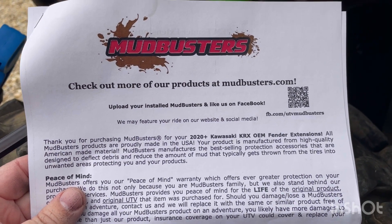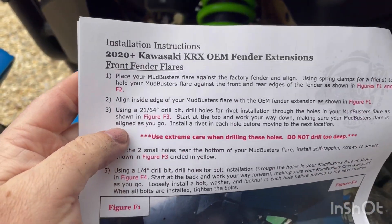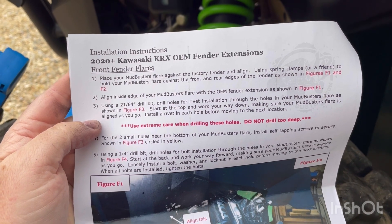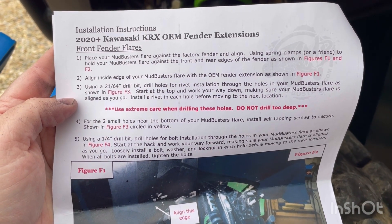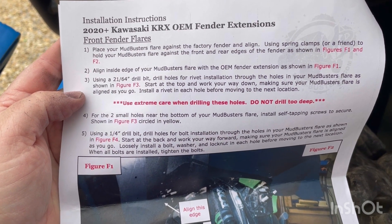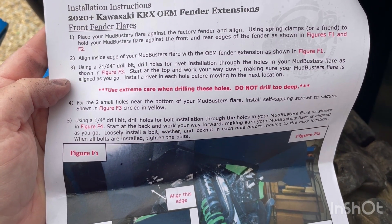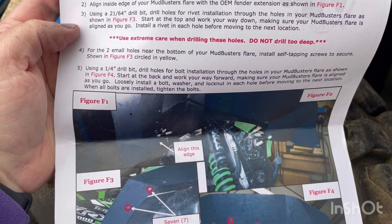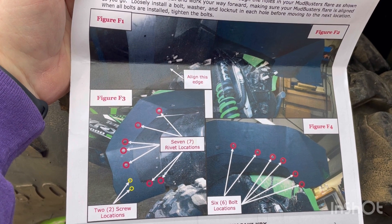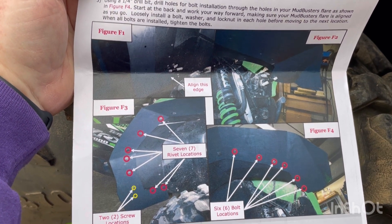I'm going to install the fronts first because that's what I need for tomorrow's ride. Real quick, let's look at the instructions for the front. It's not very difficult — you hold the fenders up and clamp them where they need to be. Then you need a 21-64th drill bit. I don't have that; I have the equivalent of a 20-64th, so we'll see if that works. We'll use extreme care and not drill too deep. The two small holes near the bottom will use the self-tapping screws. The color installation guide looks very easy to follow.